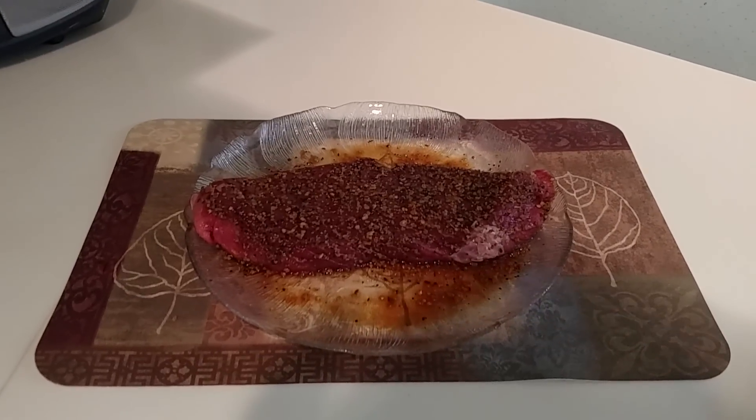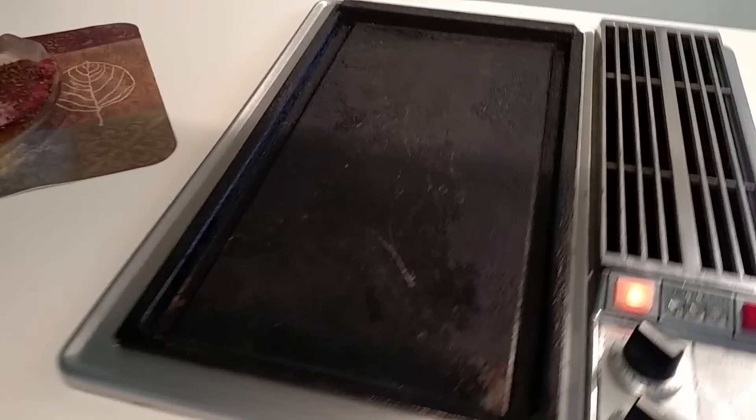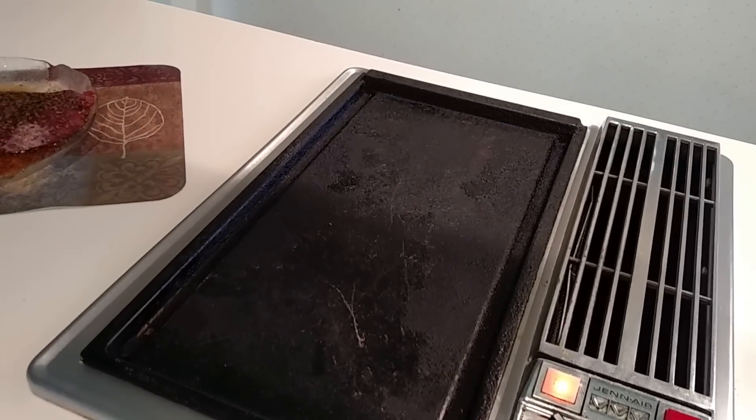Hey guys, what we have here is a one inch thick London broil, and we are going to be cooking it on a grill, which is a cast iron. You can even do this on a cast iron pan. The great thing about cast iron is it retains heat — it's a very key component to the cooking process.